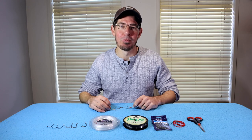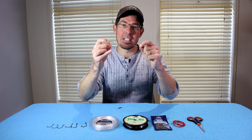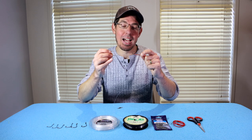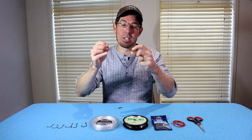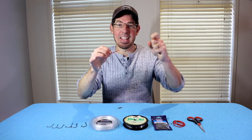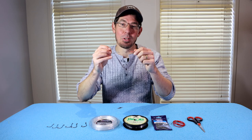G'day everyone, it's Alan here from Fishing Mad. In this video I'm going to walk you through a step-by-step guide on how to create a DIY sliding snell rig just like this. This has become one of my go-to rigs when targeting species like snapper and gummy sharks when using baits that vary in sizes such as squid, mackerel, pilchard and silver whiting. This rig allows you to slide the top hook up and down so easily, ensuring perfect bait presentation every single time. Let me run you through the list of materials you're going to need.